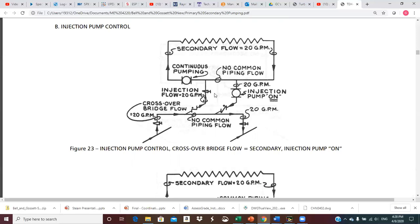We kind of have two common pipes in this arrangement. There's a common pipe between the intermediary injection loop and the secondary loop, and also a common pipe between the crossover bridge and the injection loop. With all flows balanced at 20 GPM — 20 up here, 20 here, and 20 here — neither of these common pipes has any flow. So the 20 GPM simply goes through this line, gets pumped through the secondary, comes back around, back into the crossover bridge, and back to the return.